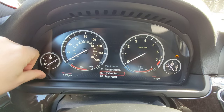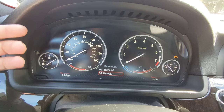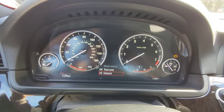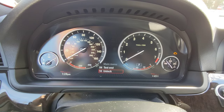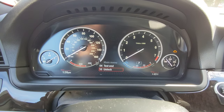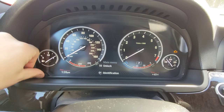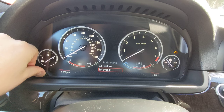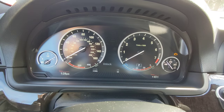Now if you notice, a lot of the menu is actually blocked off. We're going to go 1, 2, 3, 4 and it goes to 10. So all these other features are completely locked — hence the unlock button. To unlock that menu, we'll press it once and scroll down, then hold it. And it brings us here asking us for a code.